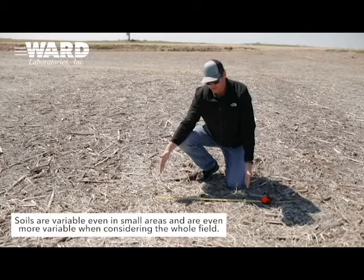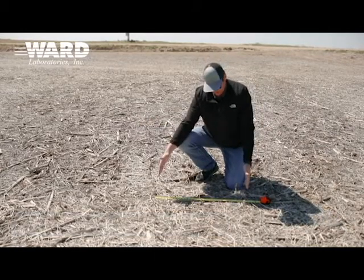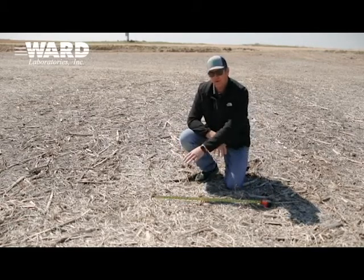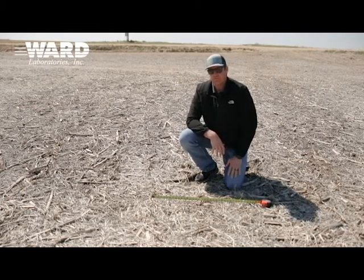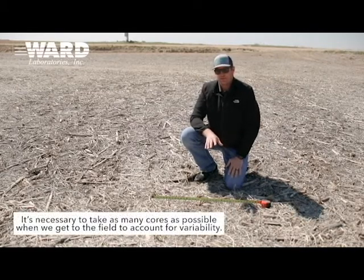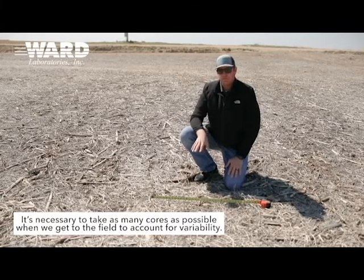Soils are variable. Even in this short distance, we want to think about large variation across the field, but even in this 30-inch cross-section, we can have a lot of variability. The goal of this sampling is to demonstrate that, and it's also to drive home the point of why we need to be taking as many cores as we can when we get to the field. We know it's a pain to take more cores, but really, for good data, the more cores the better.